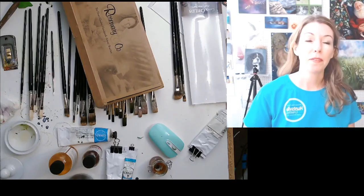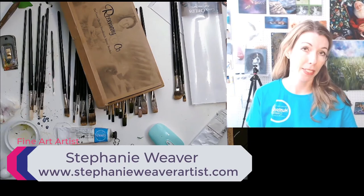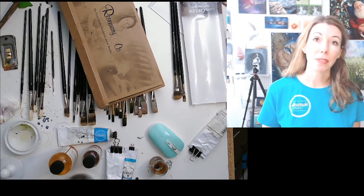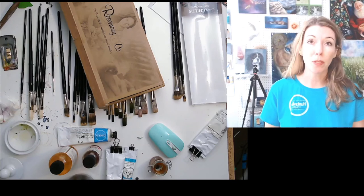Hi, I'm Stephanie Weaver, funny artist, and I kind of unboxed it before I told you guys about it, but I'm going to show you a little bit of an unboxing so you can check out these drool-worthy brushes. Last week was my birthday, and my husband asked me what I wanted, and I said Rosemary Company oil painting brushes, just without hesitation.